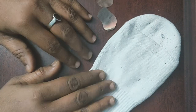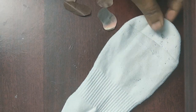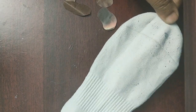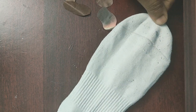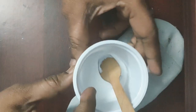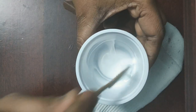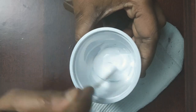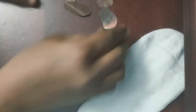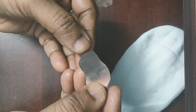Hey kids, today we are going to learn how to make a puppet out of waste socks. You must be having your socks — take one sock, that's enough. I have this white color sock with me. I've also taken some glue in a small cup. Take the required quantity because it will dry soon, so take a little glue.